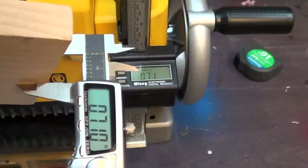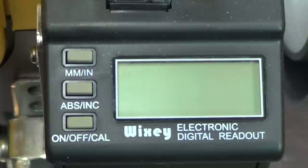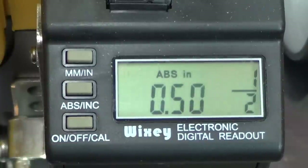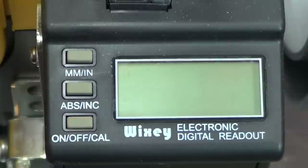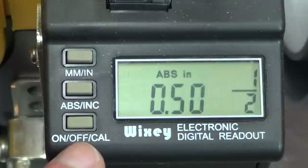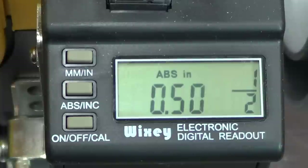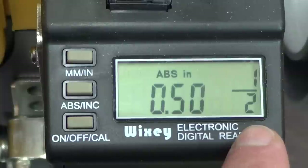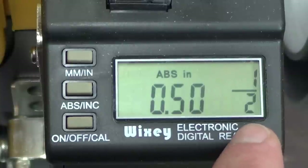Now we're ready to do some work. Let's take a look at what these buttons do. The very first button is the on, off, and calibrate. To turn it on, we just push the button; to turn it off, we push it again. To calibrate, make sure the Wixie is on, then hold that button down for a few seconds and it will automatically calibrate. We have our digital readout right here — as you can see it's showing 0.5 inches. So we'll have a decimal readout and also a fractional readout, which shows a half an inch.